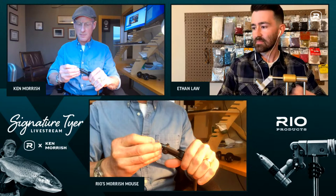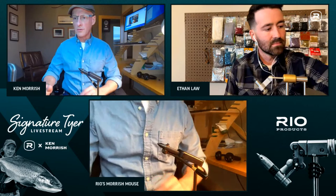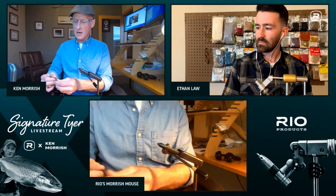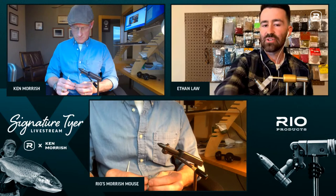Ken notes that if you fish a lot, your hands are probably cracked, so the sanding helps. His second step is to make sure scissors are right on his ring finger so he's not hunting for them all the time. Then he gets a small brown bunny strip — it could be any color, but brown is nice — to begin the fly with the bunny tail element.